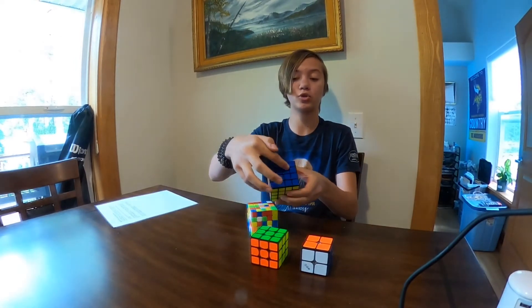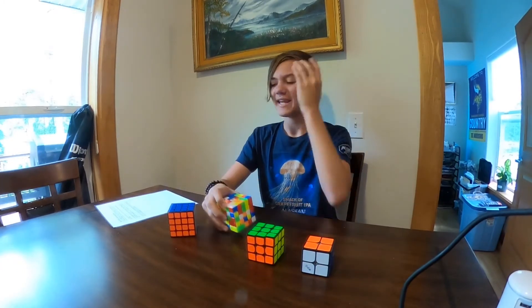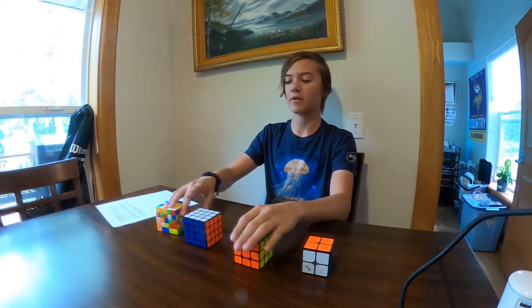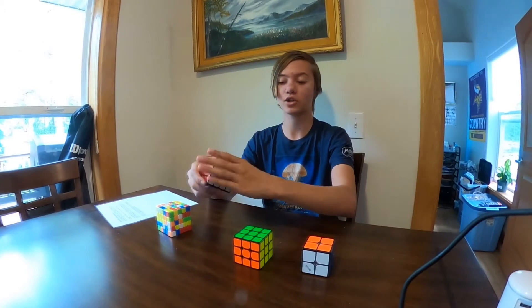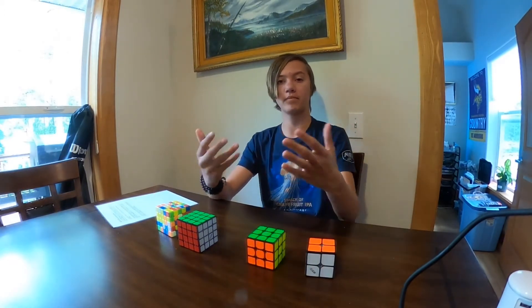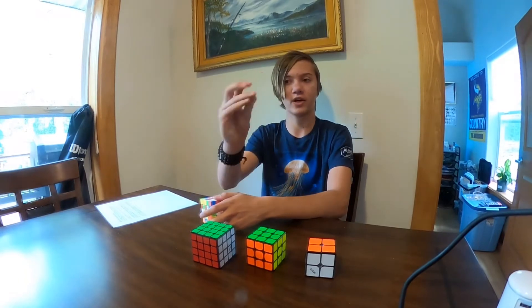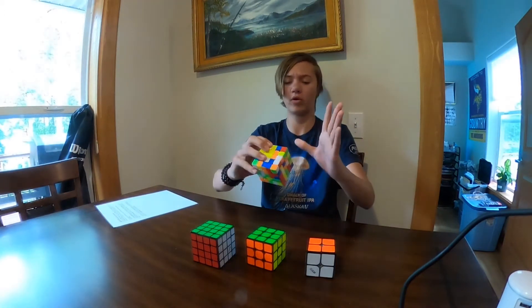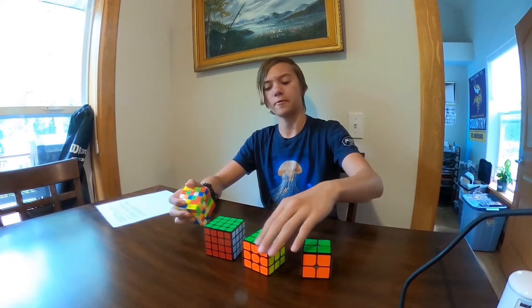The 4x4 was basically a combination of the others — instead of centers being one piece, you have a two-by-two center to build. I noticed the largest one looks like a different configuration — is it a different brand? This cube and this cube are actually the same brand, but it's stickerless. On the stickered version there are stickers on a black cube. On stickerless versions it's painted directly on. You can actually pull off a center piece — it simply clips back in — and that's how you tension your cubes to make them tighter or looser.